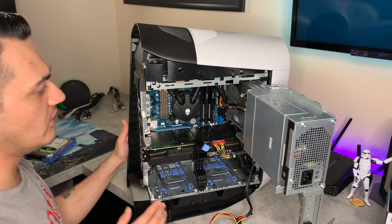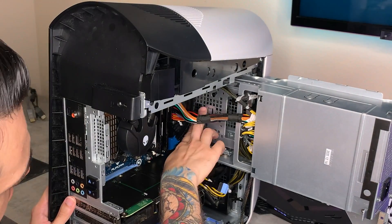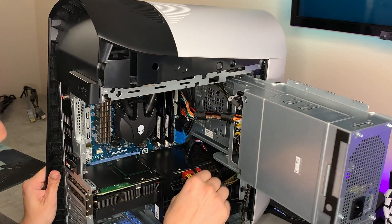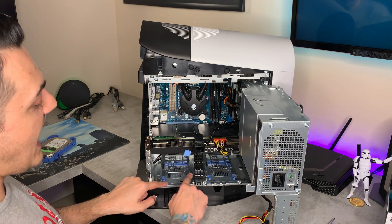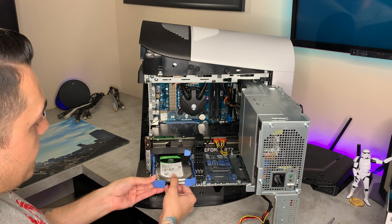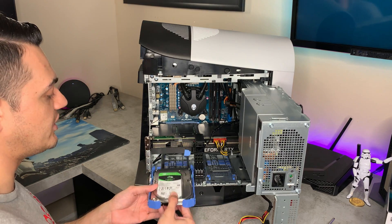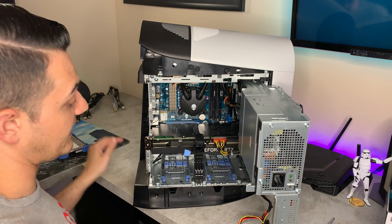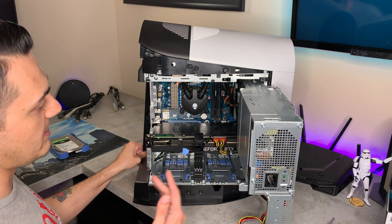So I'm actually rerouting the SATA cable right now. It was held in here by these two clips right here — this cable was snaked around there. What I'm going to do is, I believe if I remove these two Phillips head screws, I can convert one of these two-and-a-half-inch caddies down here, which are meant for SSDs, to host the three-and-a-half-inch drive. Since I already had it, instead of having to sell it, I thought maybe I could reuse it.